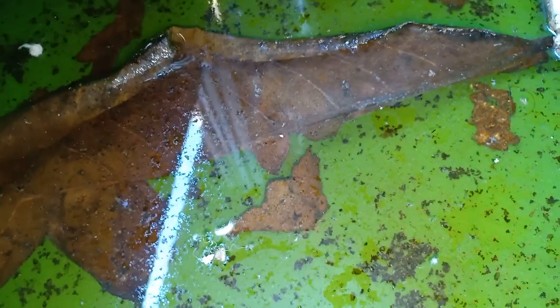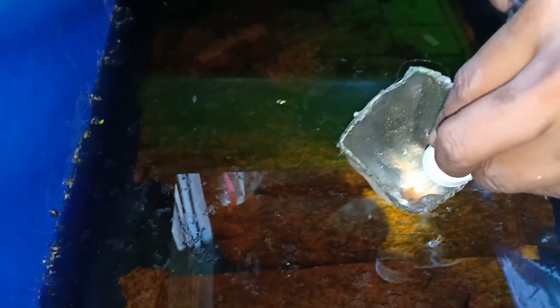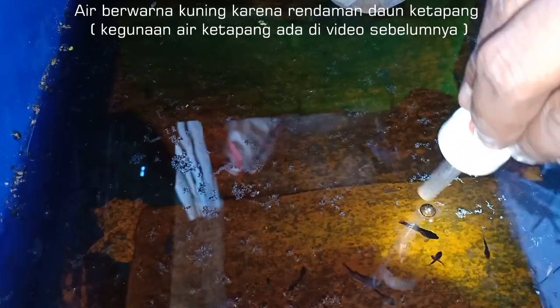Ini sudah besar-besar nih. Yang burayak yang mana, Dai? Tuh kan, kecil sekali. Gimana cara ngasih makannya? Oh iya, nah ini — itu artemia tadi. Oh, disedot pakai pipet. Iya, pakai pipet disedot.